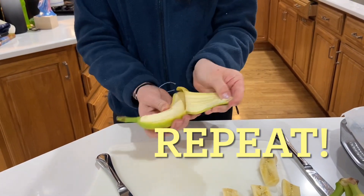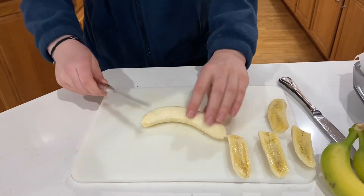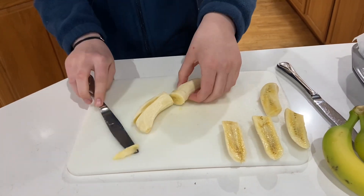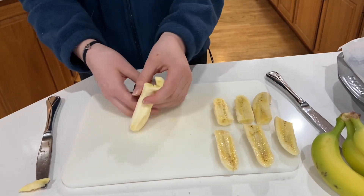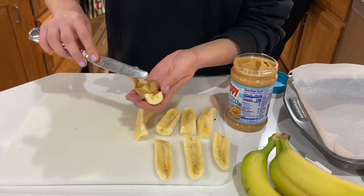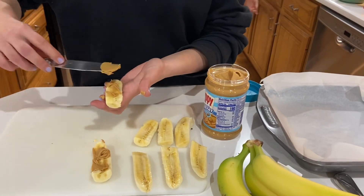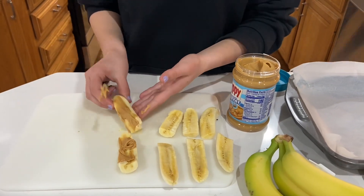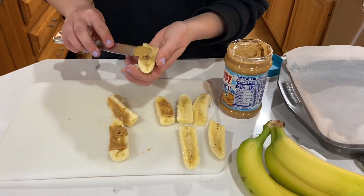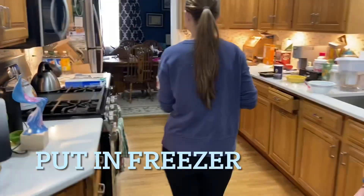Now you're gonna want to repeat this process. Here's your useless fact of the day: bananas are actually berries. Now you're gonna want to start spreading the peanut butter on each of the pieces. This is harder than it seems because the bananas are slippery. Put these treats into the freezer for 20 minutes.